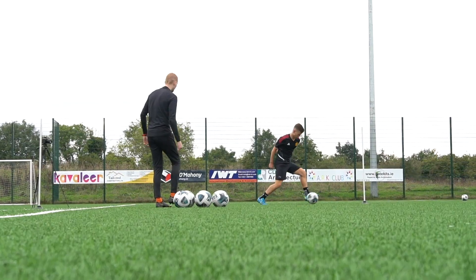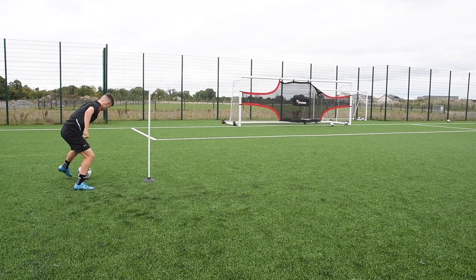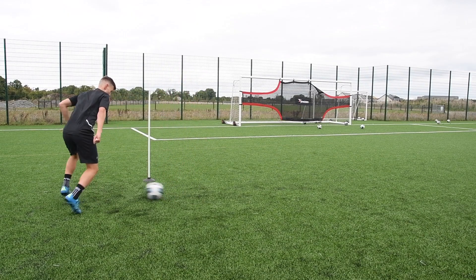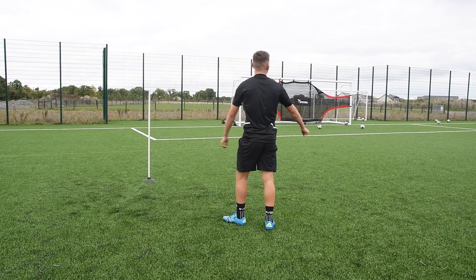And you're running. Yeah. Finish. Adjust. Wow. What an adjustment, Tyler. Dig it. Brilliant adjustment. You deserve that one.